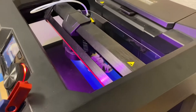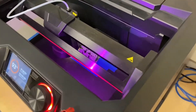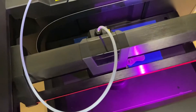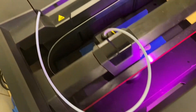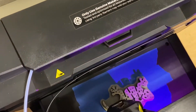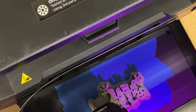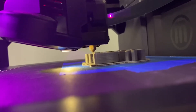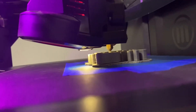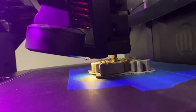You'll notice how the extruder moves left and right and forward and back based on this arm. Those two instruments moving in tandem tell the extruder where exactly to position itself so that the filament can be deposited in just the right area.